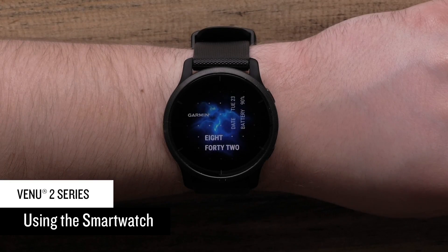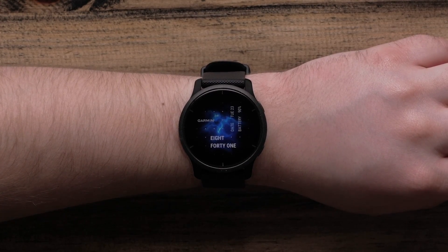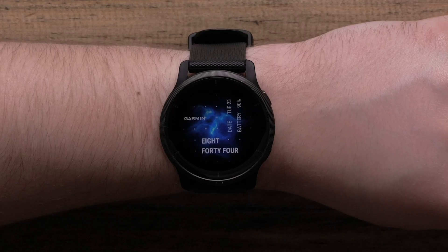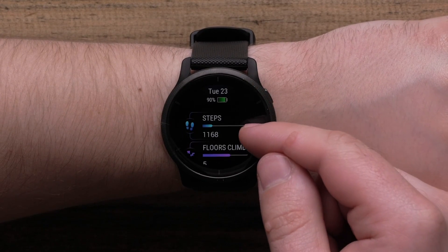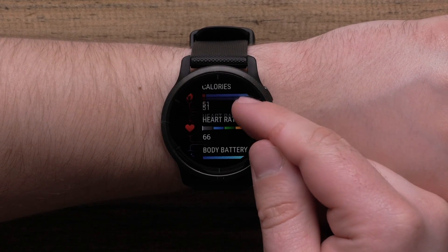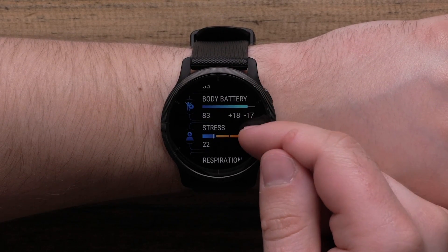Now let's talk about using your smartwatch. To wake up the display, you can either double tap the touchscreen or lift your wrist and rotate it towards your body. When the watch face is displayed, you can swipe up or down to scroll through glances that show your stats for the day, health data, calendar, and more.